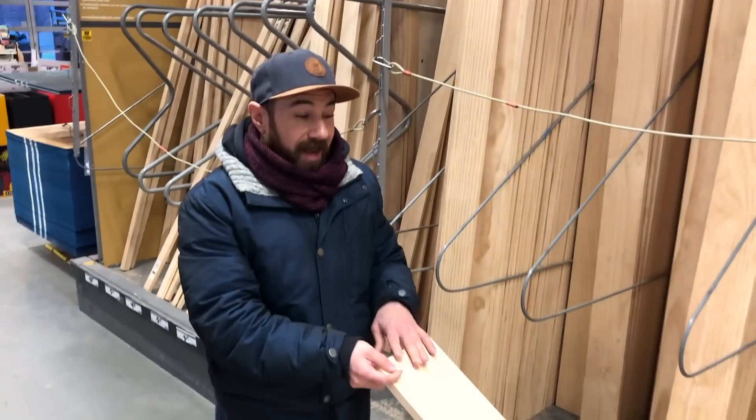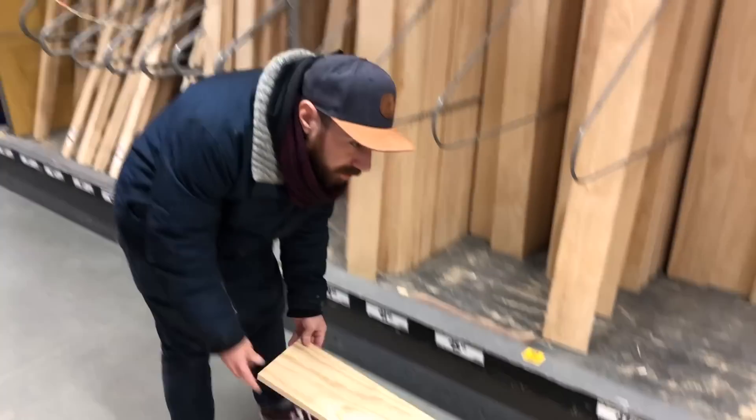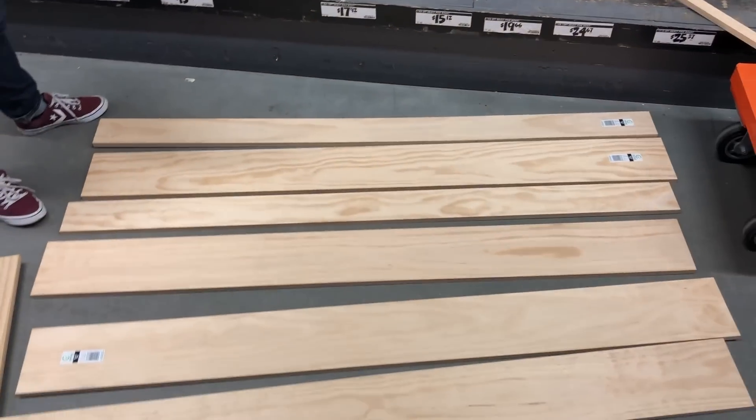We are at the hardware store looking for wood. We found wood that we liked — it's already cut to size, so that's perfect for us. A tip is to just lay it out on the floor to kind of create your design and see what you like, and then buy it and take it home.